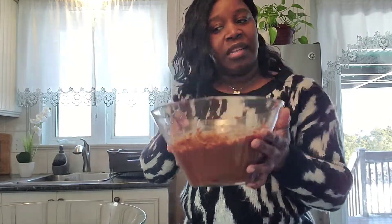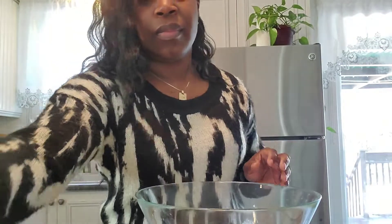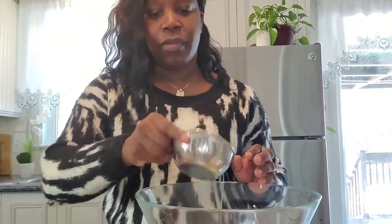So this is the end of our chocolate cake. We're gonna set this one aside and begin with our red velvet. The same procedure — I have my butter already here, I have two eggs, my essence, vinegar, and my sugar.